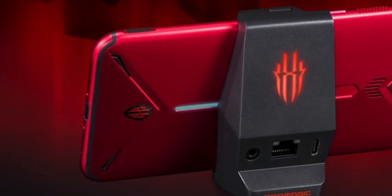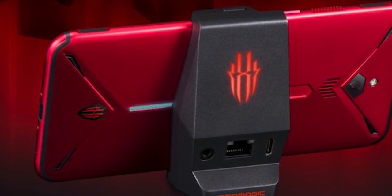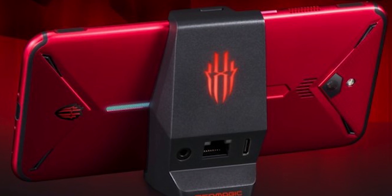Additionally, there also seem to be some expansion options: a gamepad like with the Black Shark 2, and a magic adapter that lets you use headphones, connect to Ethernet, and charge via a Type-C cable all at once.